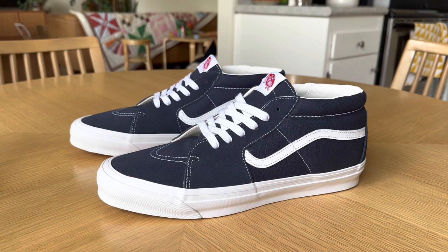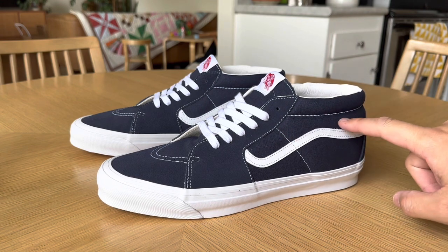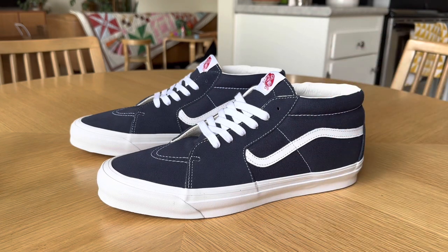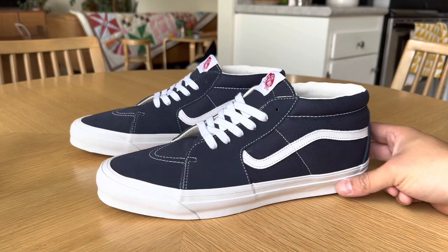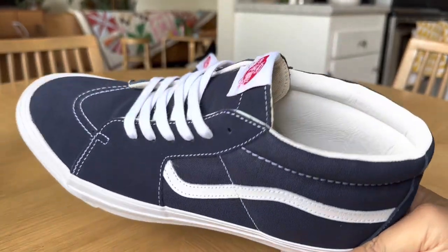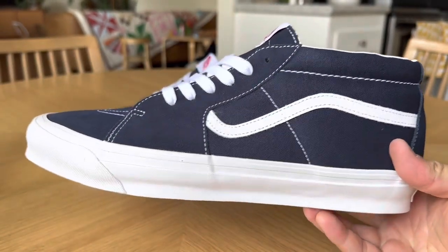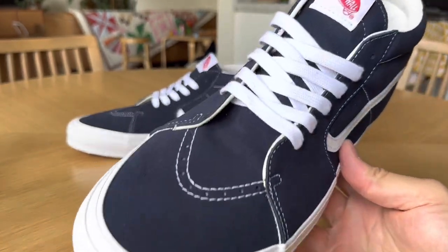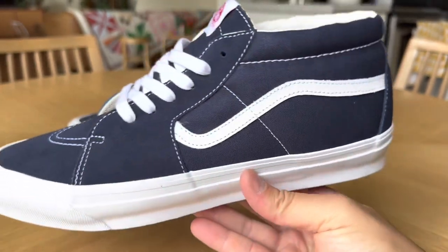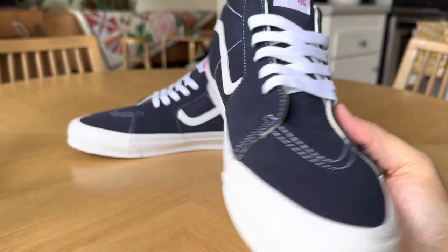It's one that you definitely don't see very often, especially in this classic version where it's more the Style 83 than your standard skate mid — getting rid of the extra stitch on the collar and a couple added details that are slightly different from your more modern skate mid. Really love how these ones are. Super clean design. Navy and white is a go-to for me, so I know I'm going to get a lot of wear out of these. You've got to love Vans just pushing the classics — different silhouettes, I love to see it.